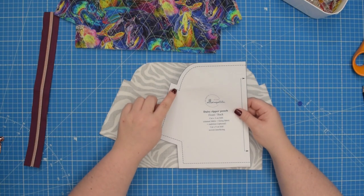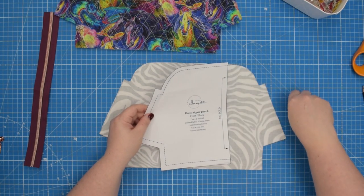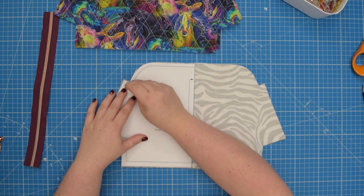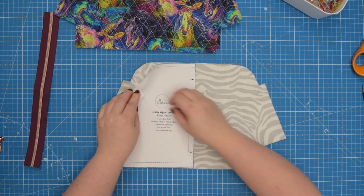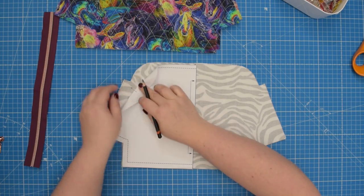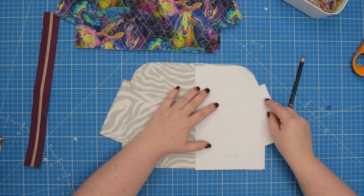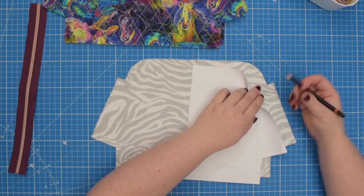To begin we need to transfer the corner markings to the wrong side of our lining pieces. I like to use a pin and line up the pattern on top, poke the pattern and fabric at the corner, then take a pencil and make a dot on both pieces. Then I do that on the other side — flip the pattern, line it up, poke the fabric again and mark a dot.